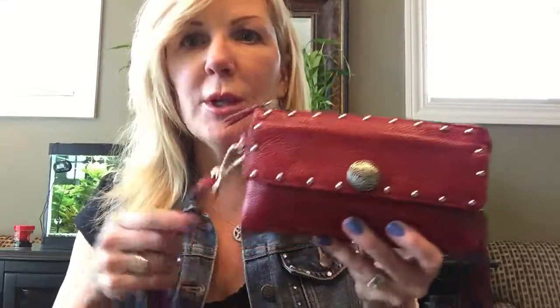The only fabric I wouldn't do the hot fix embellishments on is leather. I wouldn't use them on leather or vinyl probably because they just don't stick. They're great on fabric, but they just kept falling off the leather no matter how much heat or how long I used them for. Your best bet is to use the prong studs — I have a how-to video on how to do those instead.